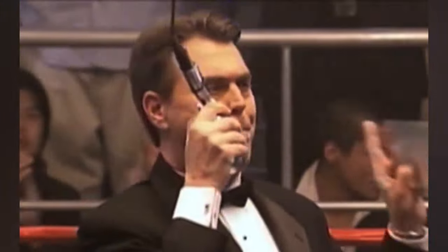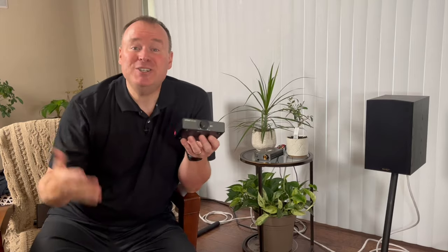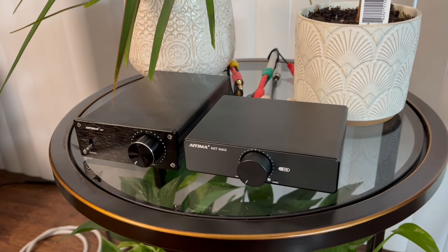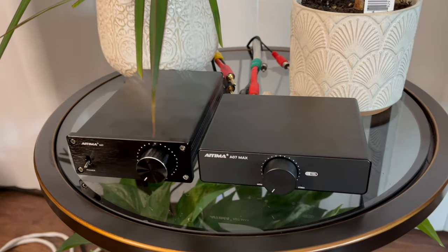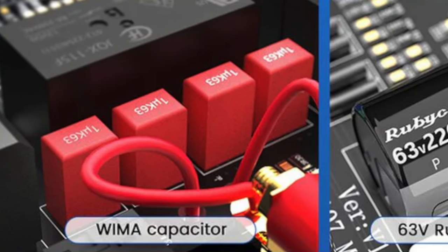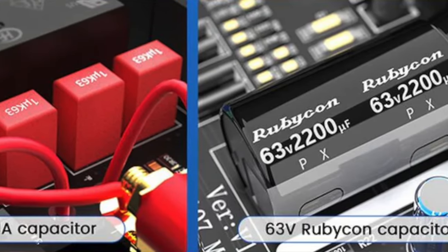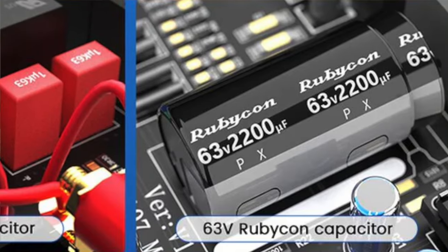Here's where things get interesting — enter the IEMA A07 Max. Imagine your little brother coming home from university, now a sophisticated gentleman who smokes cigars, but who can still have a lot of fun when you turn the music up. That's what the A07 Max feels like compared to the A07. It takes everything that made the A07 great and elevates it unexpectedly in every way. It's still using the same TPA3255 chip, but the difference is clear — it's the upgraded components. IEMA added higher quality audio-grade components like WEMA capacitors from Germany and Rubicon capacitors from Japan, and these premium components make a world of difference.